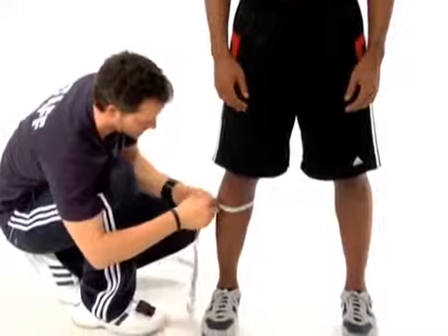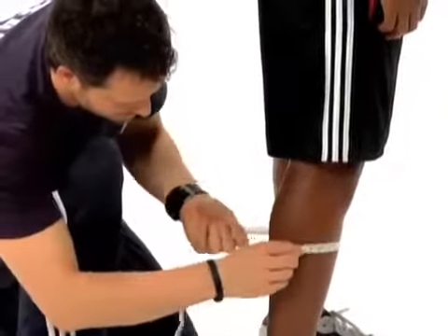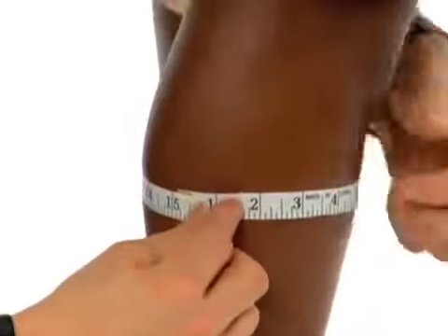Don't forget the calves. For the calves, you want to make sure that your weight is evenly distributed and you measure at the peak of the calf.